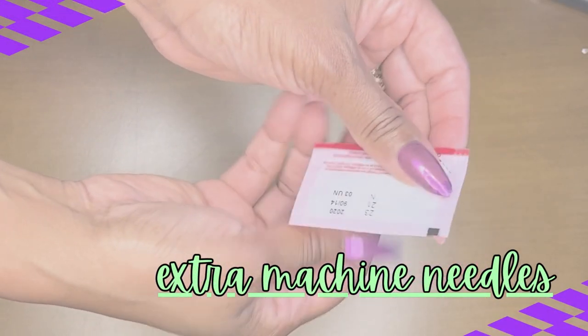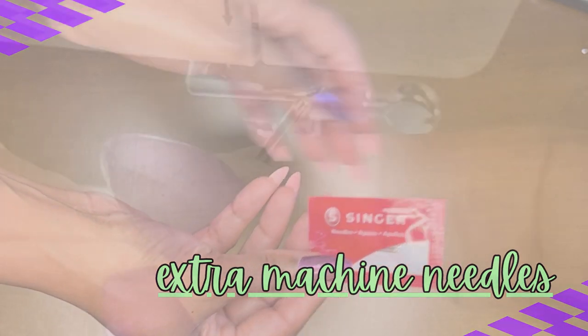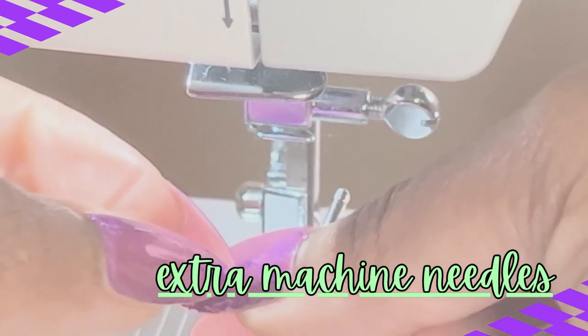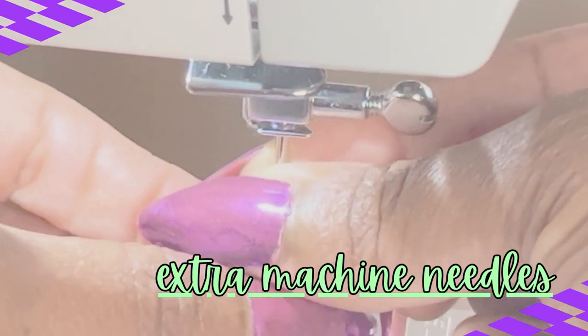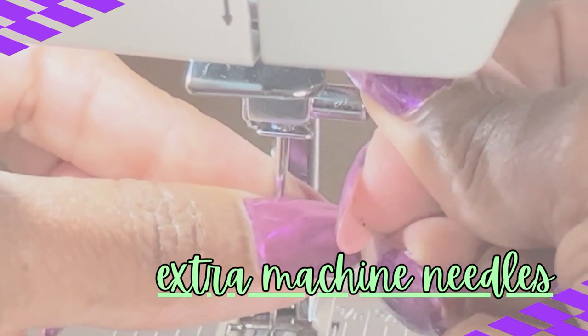Another really important supply: an additional pack of needles. You will break a needle as a beginner, intermediate, or advanced sewer. You have an additional pack of needles to change out any needles that you may break along the way.